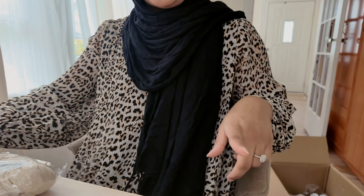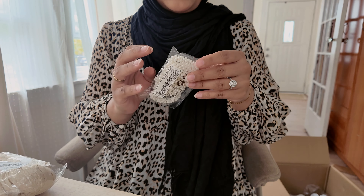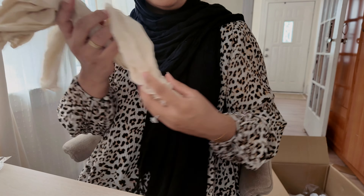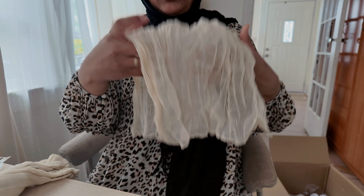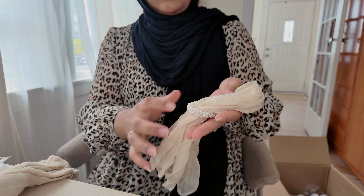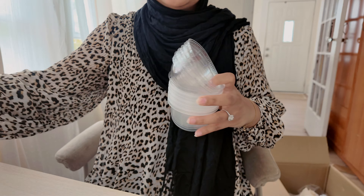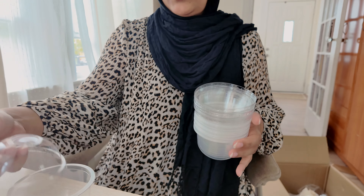Another pearly item is these napkin holders — little napkin rings with little pearls. I tried to match them with the tablecloth. So basically you fold up the cloth napkin, put the napkin ring around it, and place it on the plate — isn't it so cute? I also got some containers for the cake — it comes with a top as well, so it's like a little treat holder.